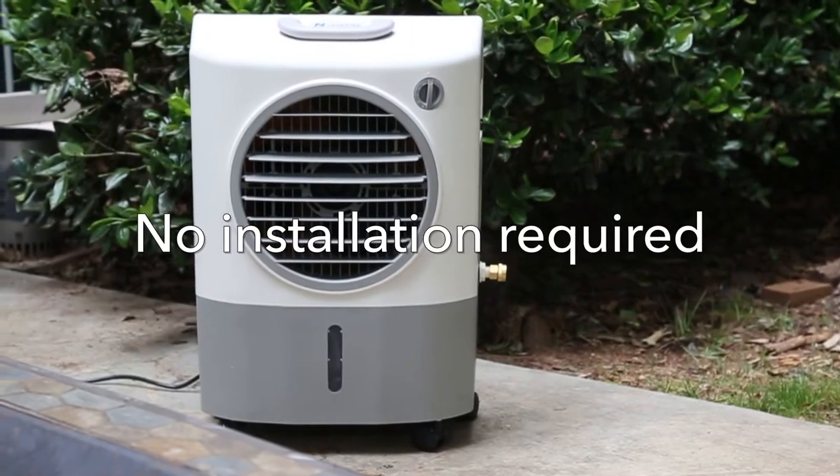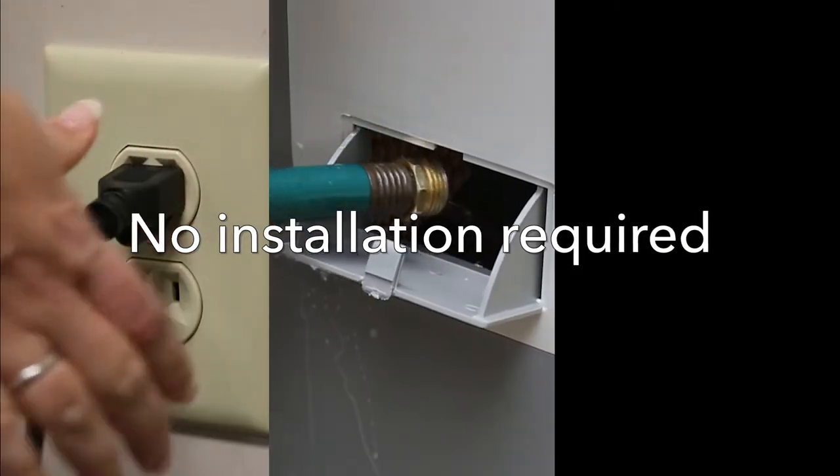No installation is required. Just plug it in, fill it with water, and turn it on.